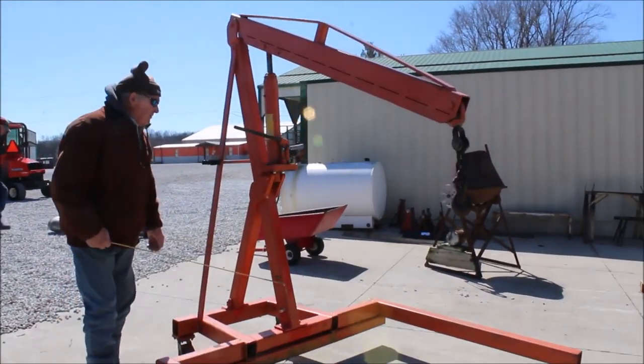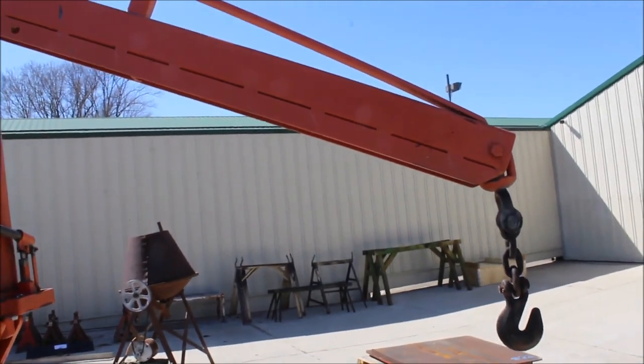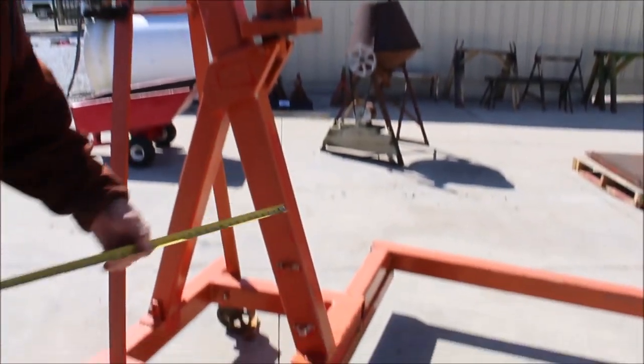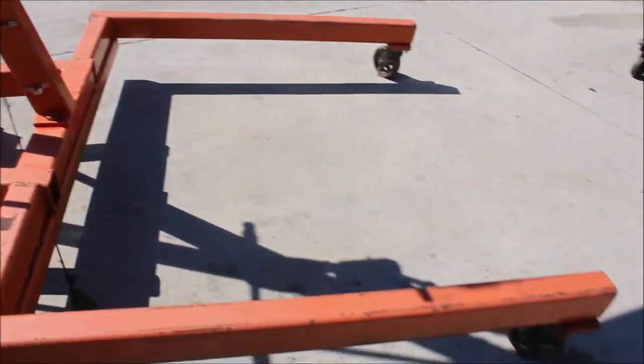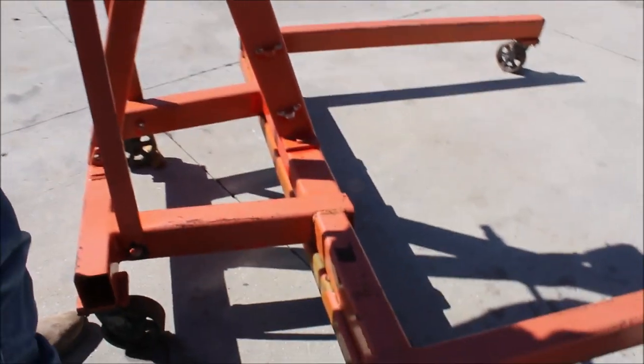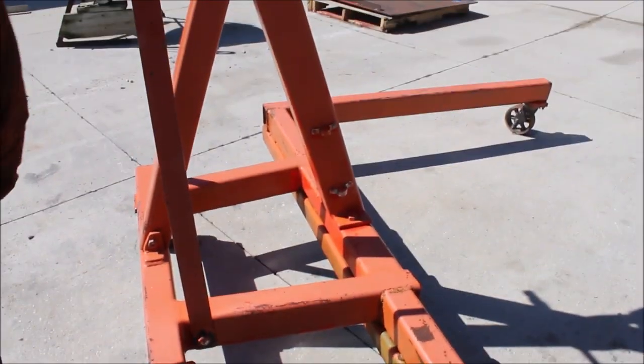Guys, here's a big factory-made engine hoist. It's 68 inches wide. It's got steel rollers. It's made out of 3 and 4 inch tubing. It's got a nice jack on it. It's got a big hook on it.